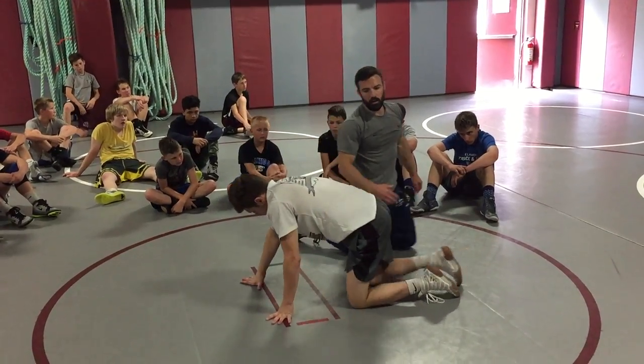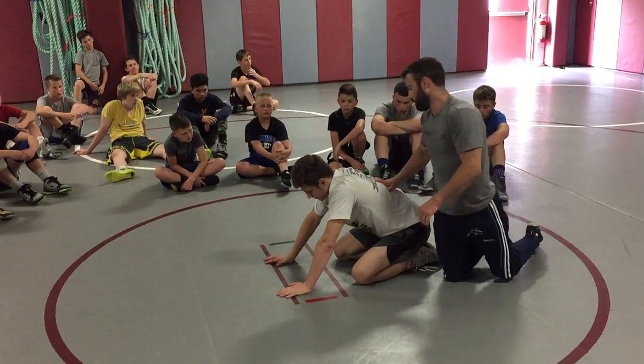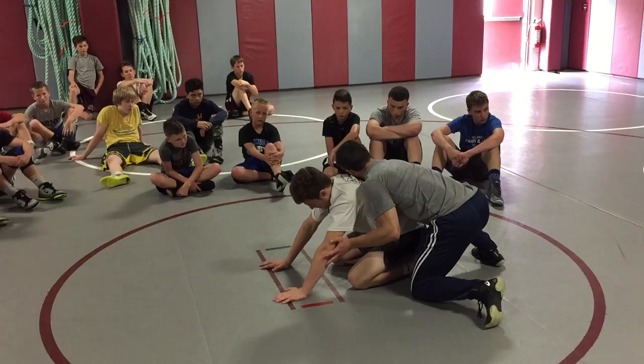I want to block on the other side. One more time. Bump.